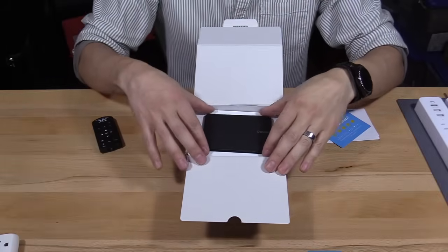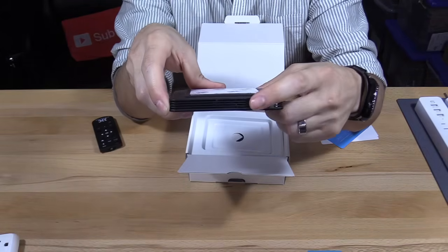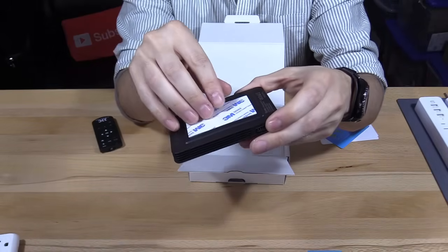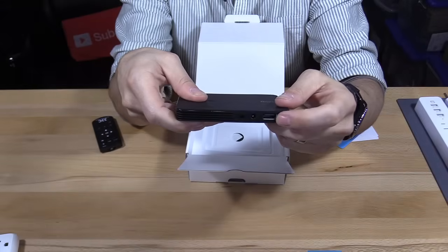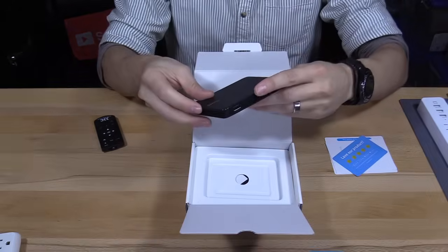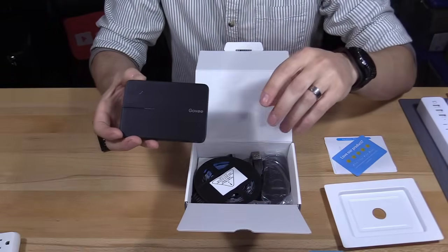Here it is — this is the brains behind the operation. This is where you plug in the camera; it's USB and actually labeled 'cam.' There's 3M tape so you just slap this on the bottom middle of your TV. In the back you have the LED strips port, power plugs in the middle, and there's an LED status light on top.